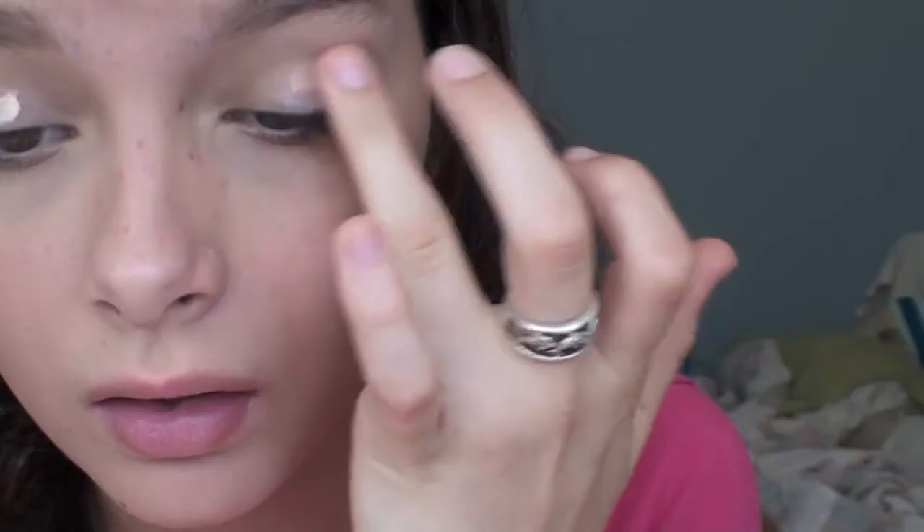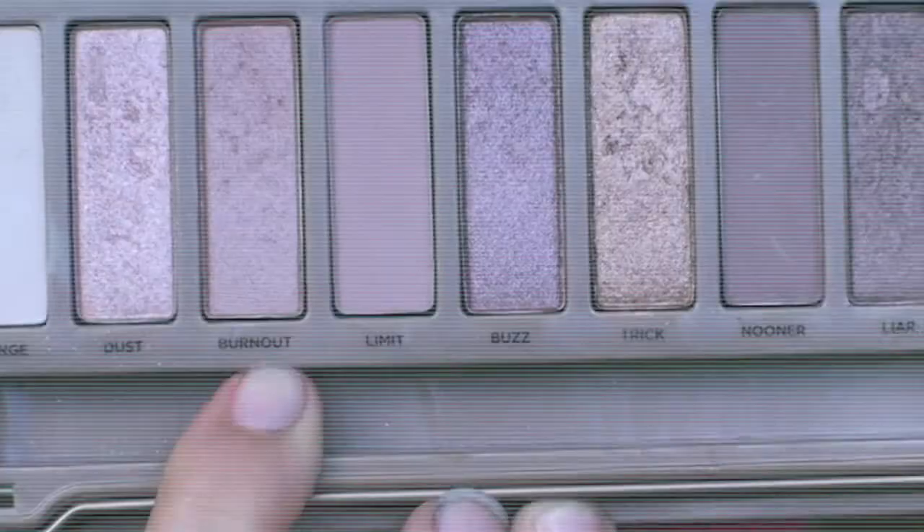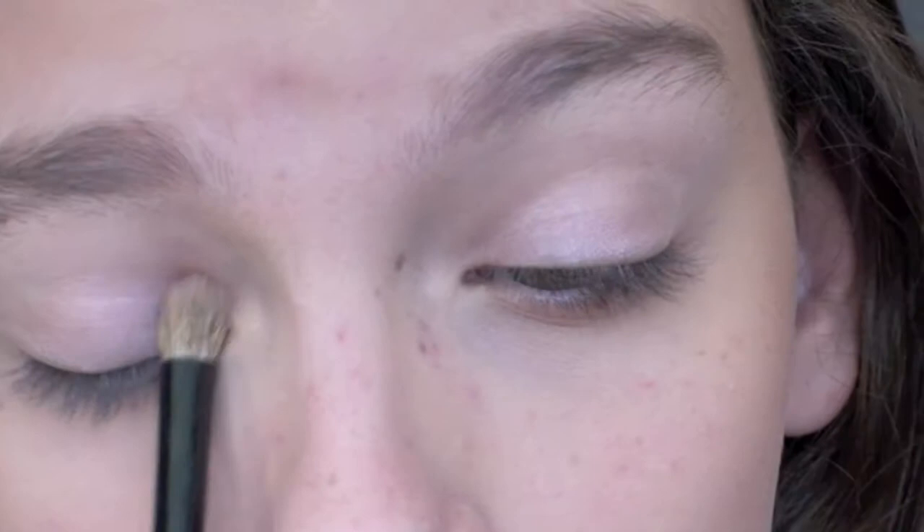I'm using the Elf Eyelid Primer and I'm just going to blend that out on my eyelids. Then I'm using the Urban Decay Naked 3 palette and I'm taking Burnout and just applying that to my lids — it's just a very light shimmery pink color.